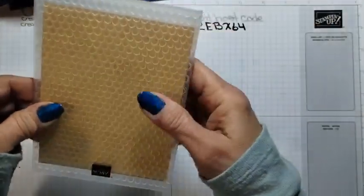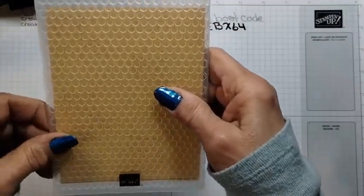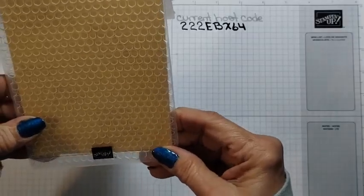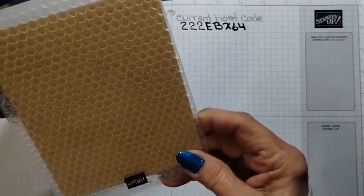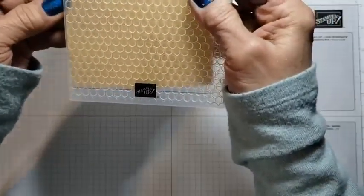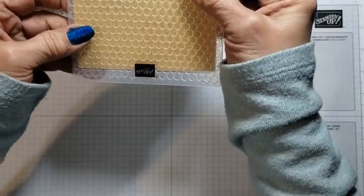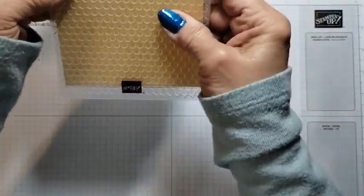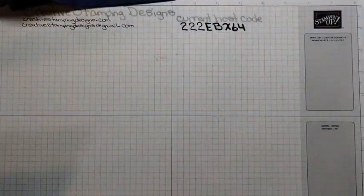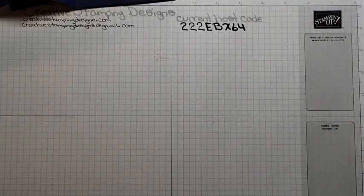My puppy is hiding under my feet because someone wants to take her for a walk and she does not want to put her harness on, so she hides under my feet. I am lining this up — you can see the line right here — and I'm just trying to make sure it is straight. I'll be right back, I'm just going to emboss it real quick.